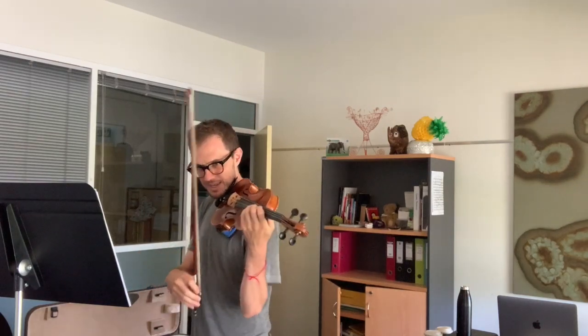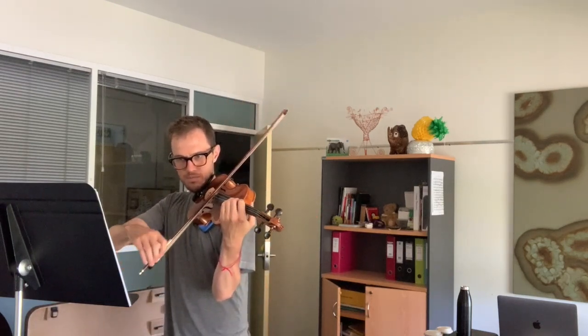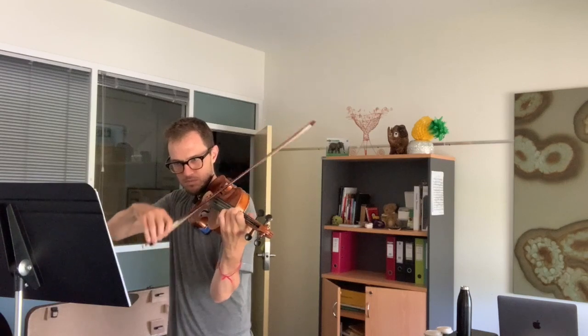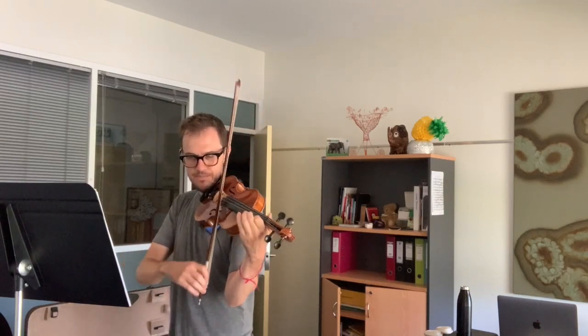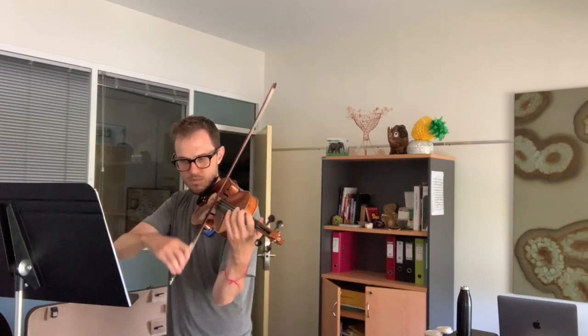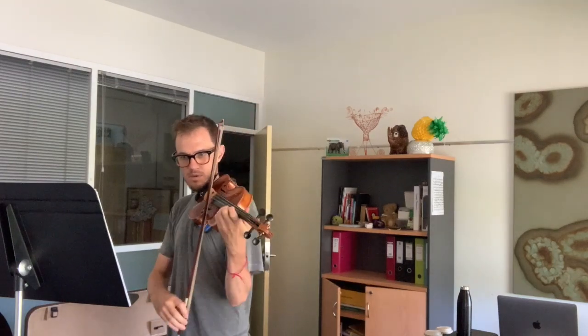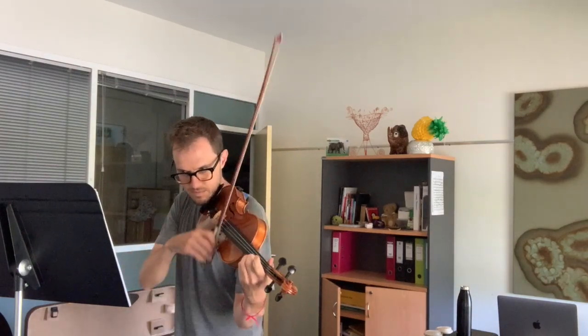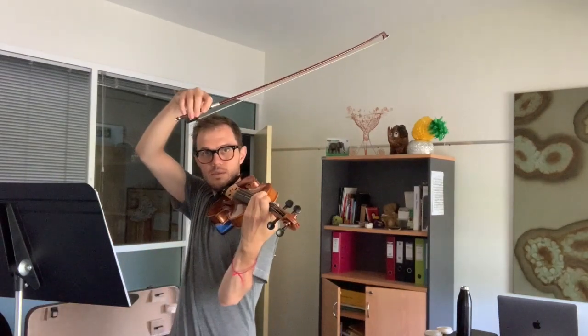Oh man. Let's just take that again. [Plays again.] So it's just something, you know, just been something to do in Corona times.